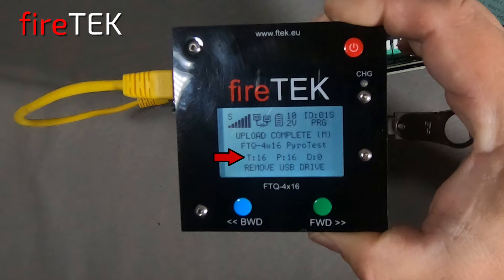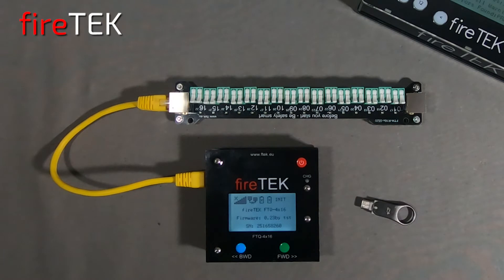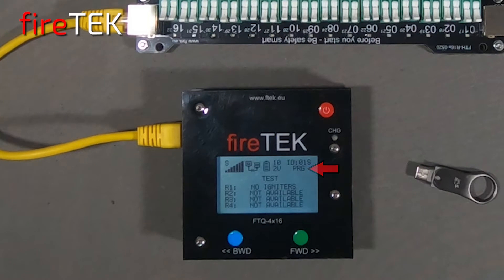It also shows that there is a total of 16 events, that there are 16 pyro P events, and 0 DMX or D events in the script. Once we remove the USB drive the module will restart.